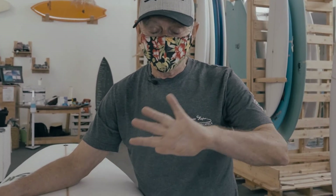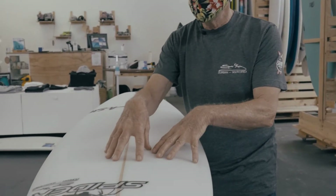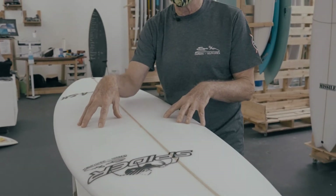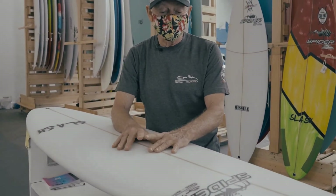When you come out of that maneuver, you want to go straight into the next maneuver without losing speed. All those things work in harmony together — your plan shape, your rocker, your rail shape, your edges, your soft rails, and your concave. They all have to blend into each other.